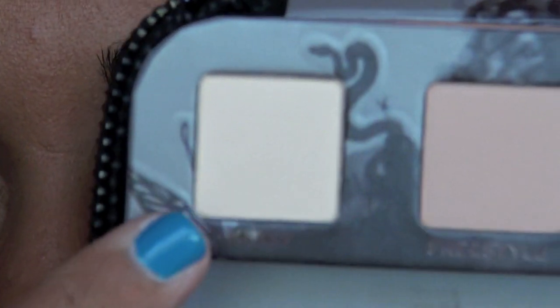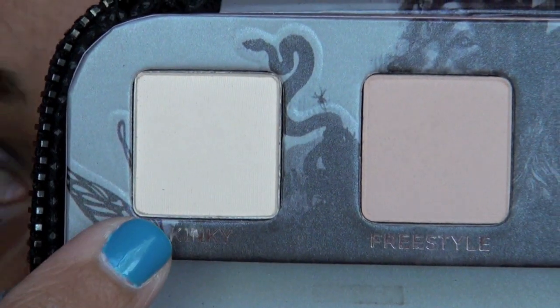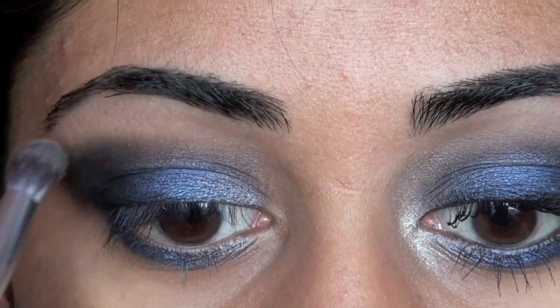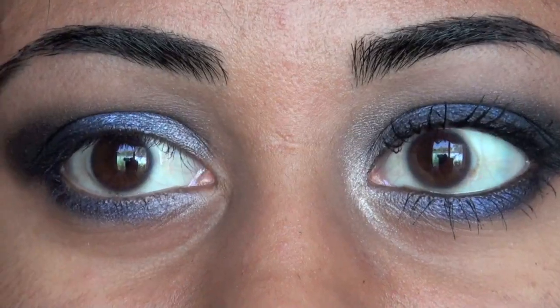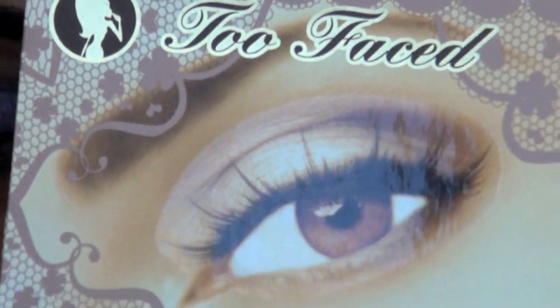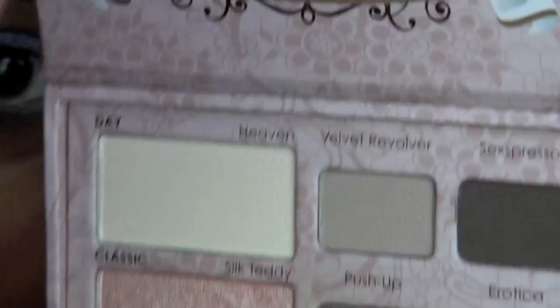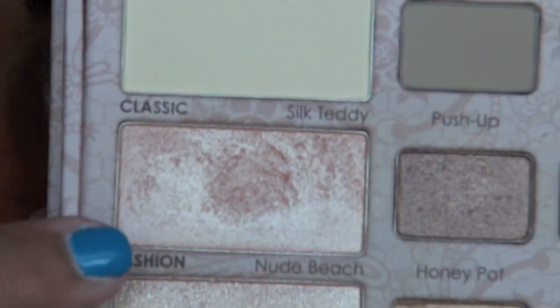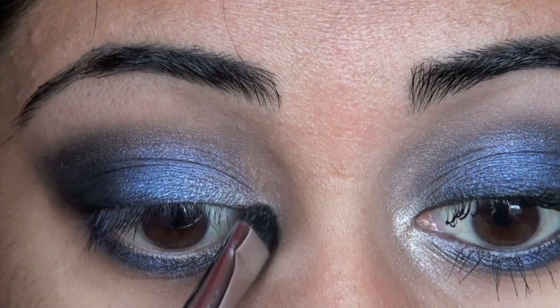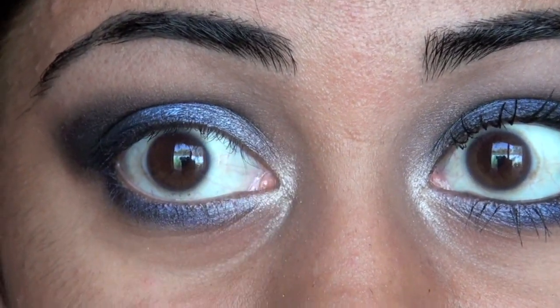Now we're going back to the Smoked Palette and taking this really light cream shade called Kinky, just taking that on a fluffy brush to highlight our brow bone. Then lastly, to highlight our very inner corner, we're going to take a shade from the Too Faced Natural Eye palette called Silk Teddy, and get it right in the very inner corner just to bring some light in there.